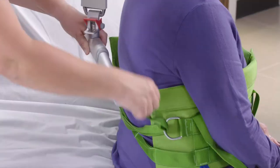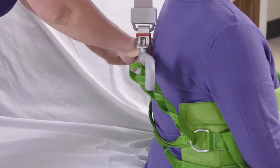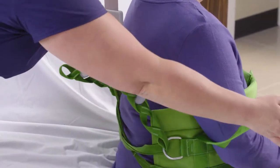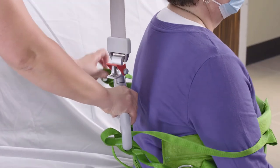I went ahead and got my sling bar. I'm going to go ahead and attach the braided strap to the sling bar. Then I'm going to take these arm loops and make sure her arm is through it. I'm going to attach the same arm loop and make sure her arm's through it.